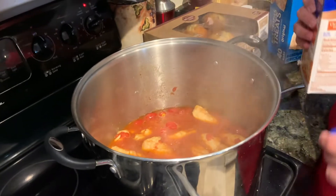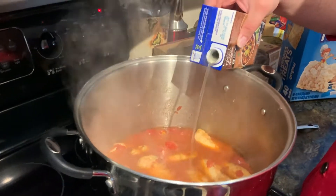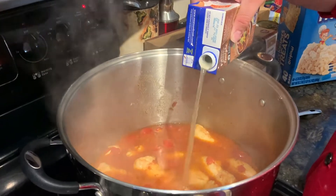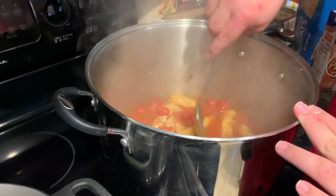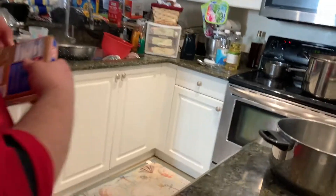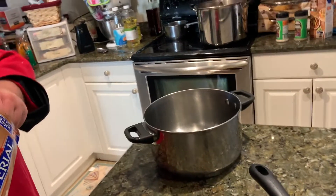Now we add a little bit of chicken broth to add some flavor. Just a little bit. And then a little bit of butter — I put a little bit of butter in there for a signature touch.